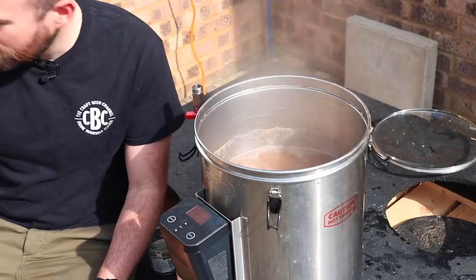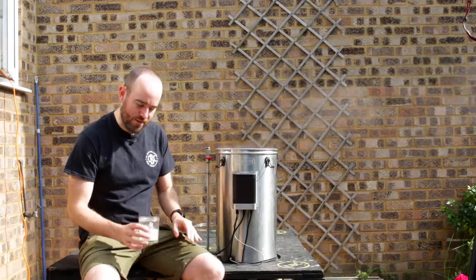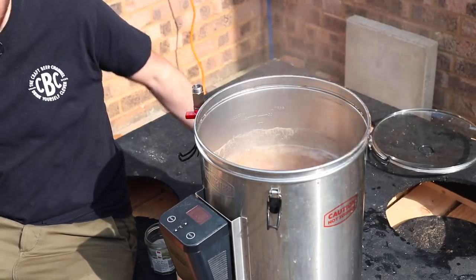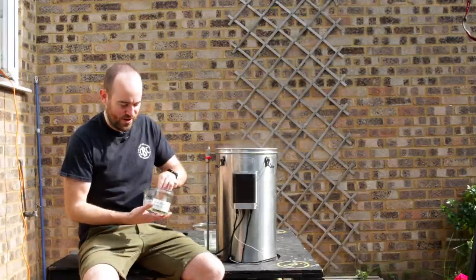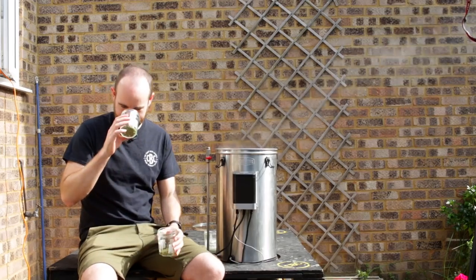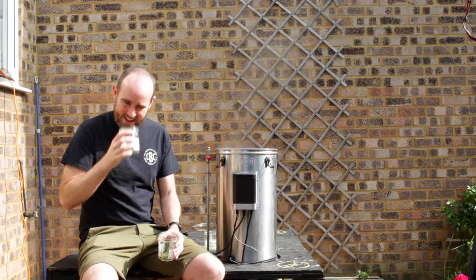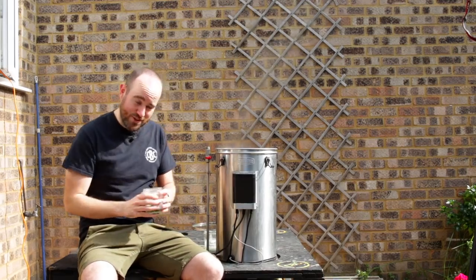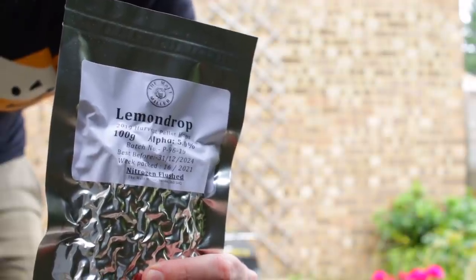It smells like yellow fruit pastels. So we've come to the second boil of this brew. The first one was actually really quick, and this one's a proper boil. We're going to be adding hops over an hour. The first thing going in is five grams of magnum, and then I'll bring it down to 80 degrees for the whirlpool temperature. These two are lemon drop and Motueka — loads of lime character. Really sweet and really lemon juicy. Unbelievable.